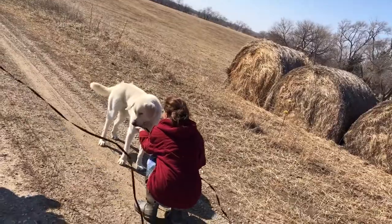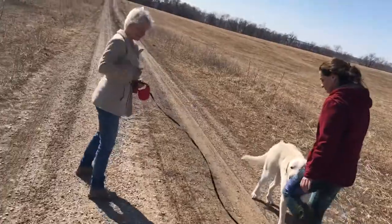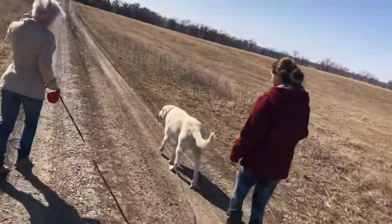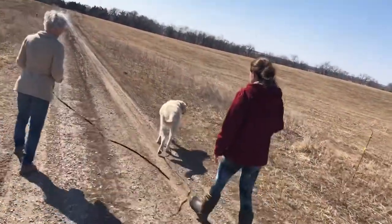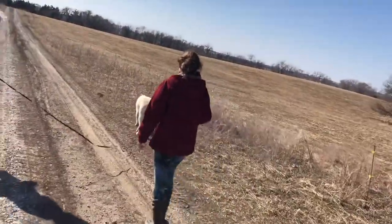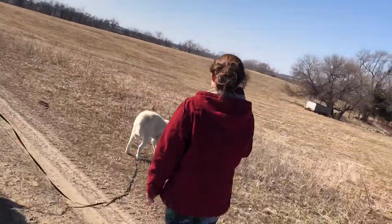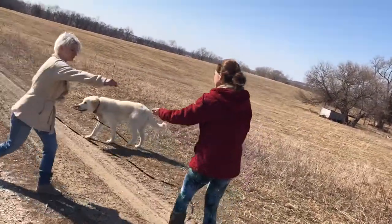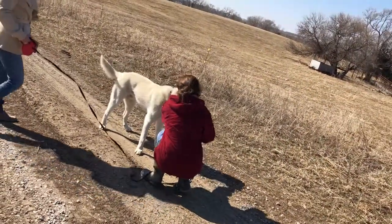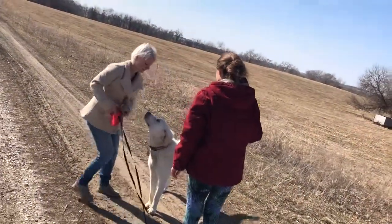Perfect. Good. Let's go again. Now let's try taking this off and going again.